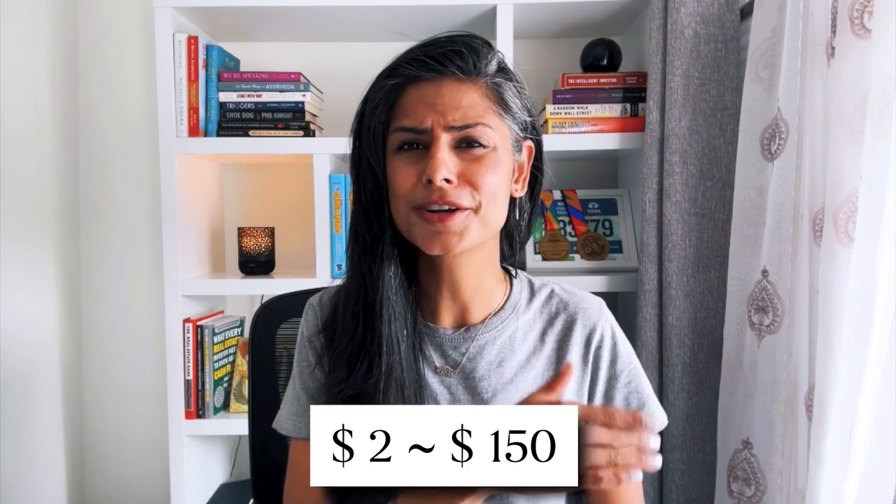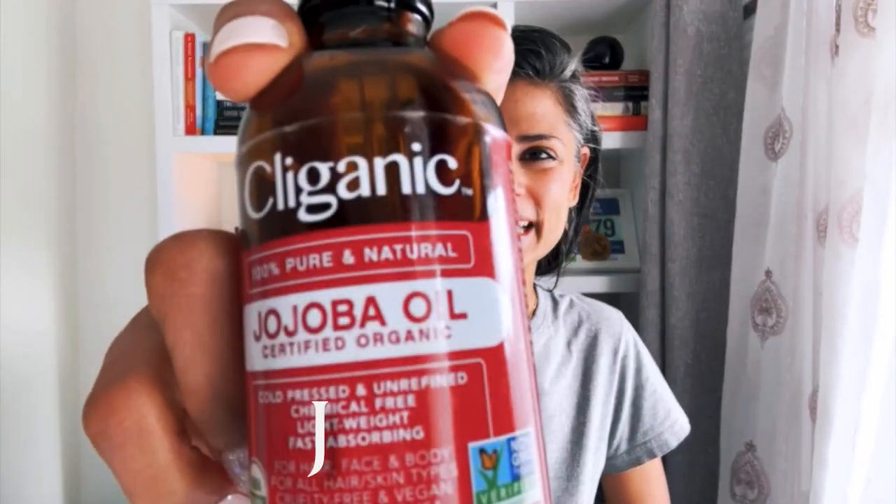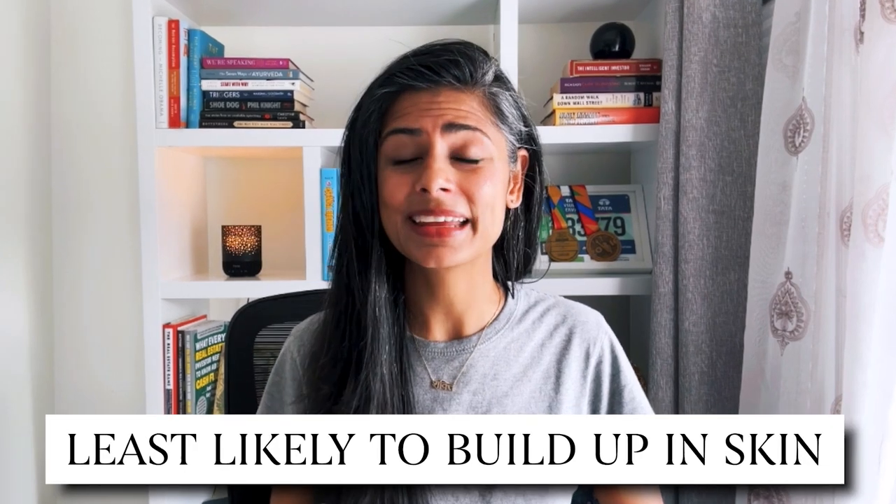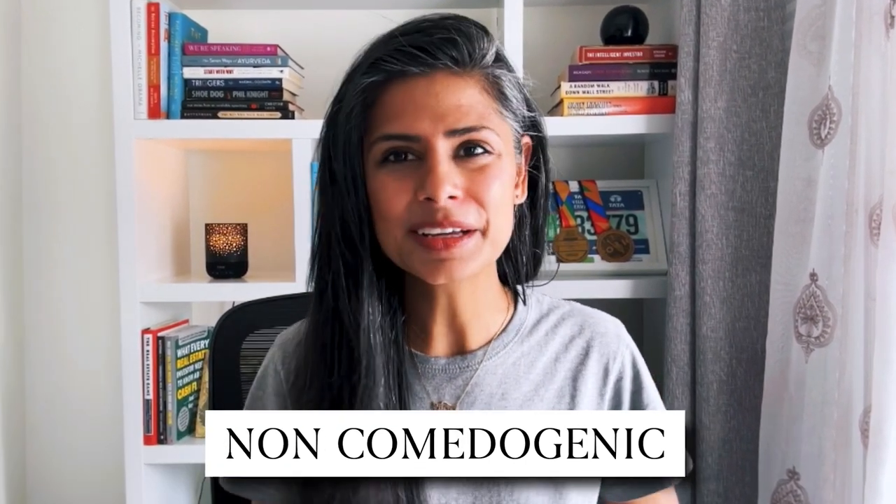Now let's review some of the oils I use, ranging anywhere from $2 to almost $150. I narrowed it down to four. Starting with jojoba oil — it's a natural source of vitamin E. The jojoba plant does not need a lot of water and can thrive in a desert climate. It's a carrier oil and can be used on its own or mixed with essential oils. One drop of lavender can give you extra relaxation. Jojoba oil is less likely to clog your pores because it's considered non-comedogenic.